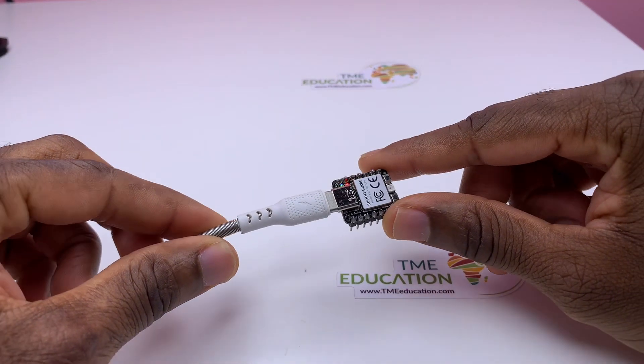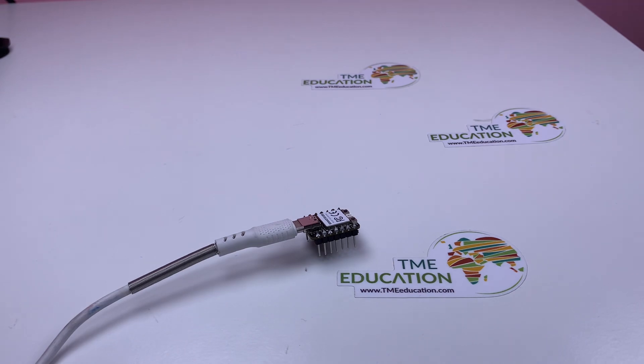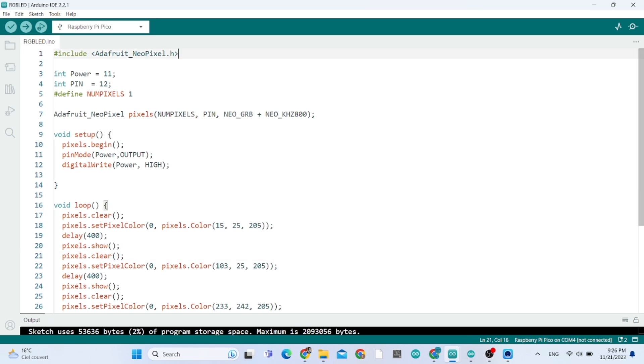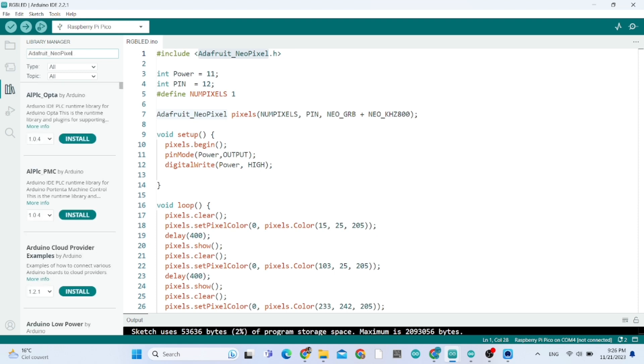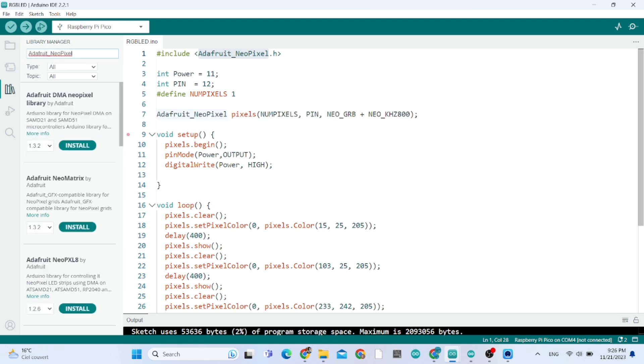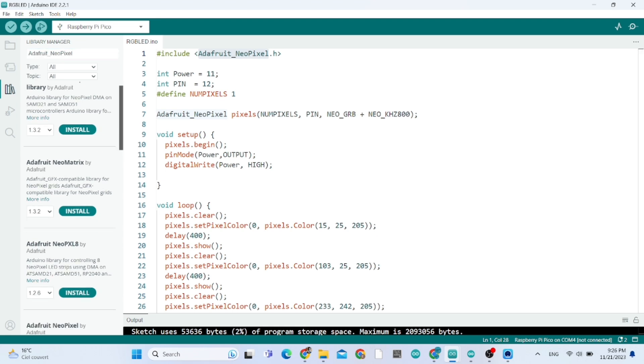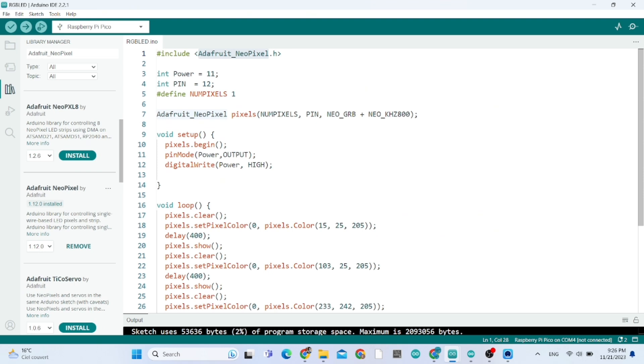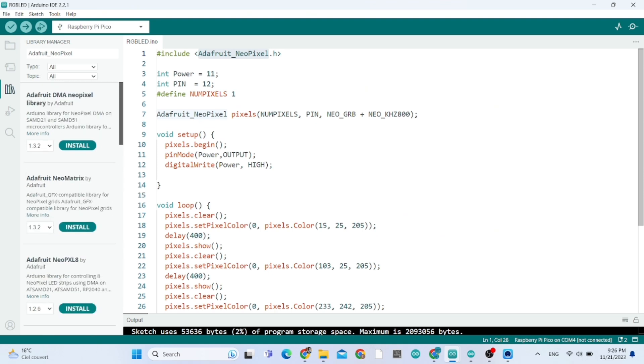To add the new library, this is our sketch for today's tutorial. You need to download the Adafruit NeoPixel library. Copy that and paste it into the library manager so you can find it easily. Download this library.